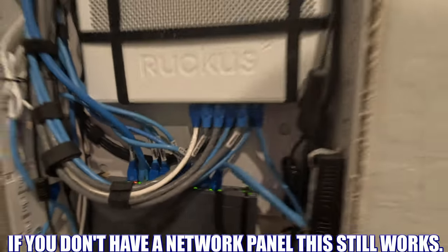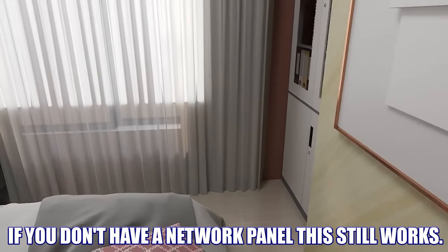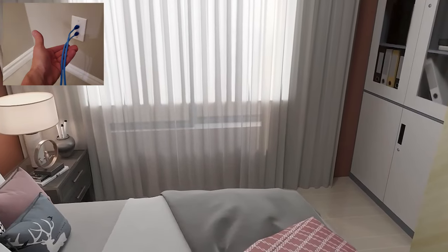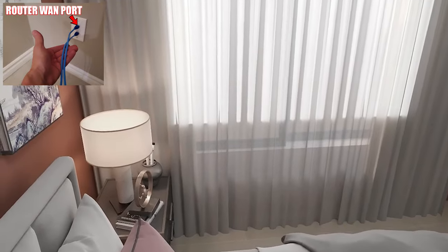By the way, if you don't have a network panel, this technique still works. Wherever your ISP equipment is installed in your home, all you need is two Ethernet cables that run to the new router location. One cable is the WAN port and the other one is the LAN port.